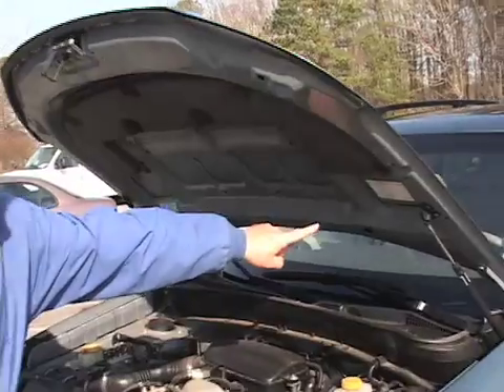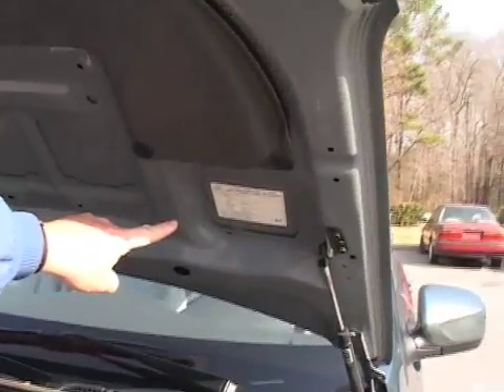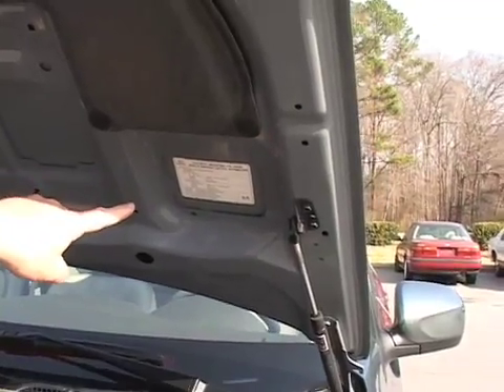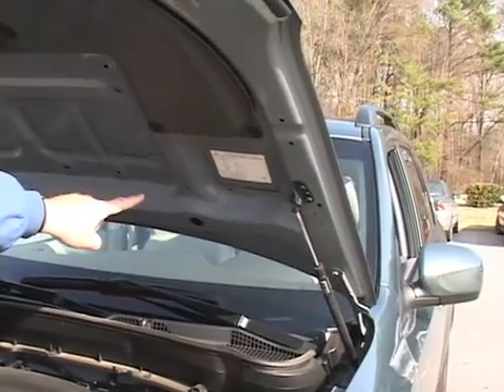One of the things you're going to need to know about the particular vehicle you're using is the model year and the engine displacement. The easiest way to find this if you're unaware of it is to look under the hood of the vehicle. In this particular case we have a label under the hood clearly showing us that we have a 2009 Subaru and the engine displacement is 2.5 liters.